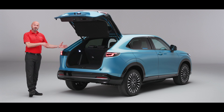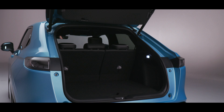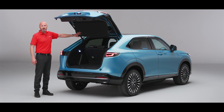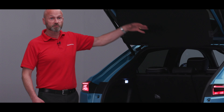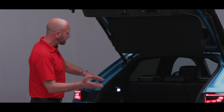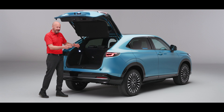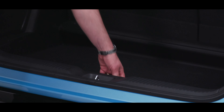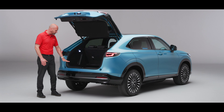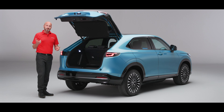Opening the powered tailgate — I can do it off my key or by pressing the button — reveals up to a 361 litre boot, which is mighty impressive. Most of the time the tonneau cover is never going to need to be removed because it moves with the tailgate itself, but if you do need to, it just clips off nice and easily to give you more headroom. In this position you've got lots of space and it's easy to get stuff in and out, and if you need a bit more height just pop the flat floor down even lower.